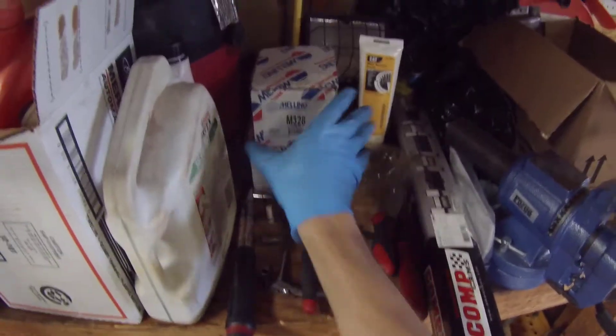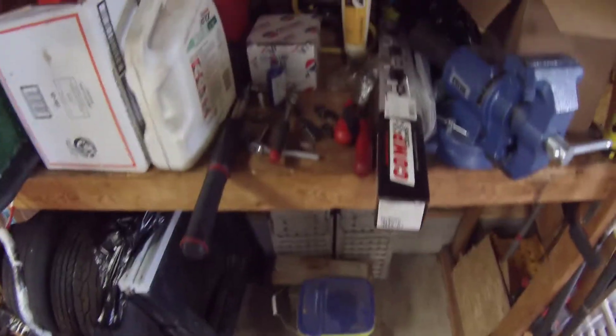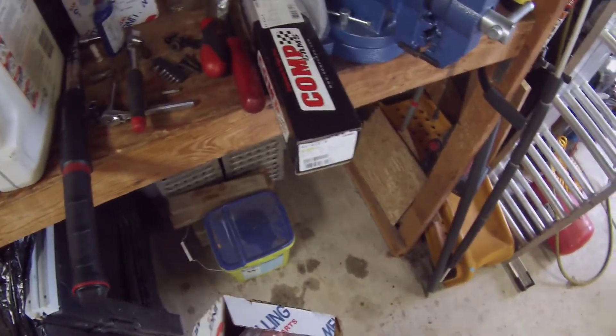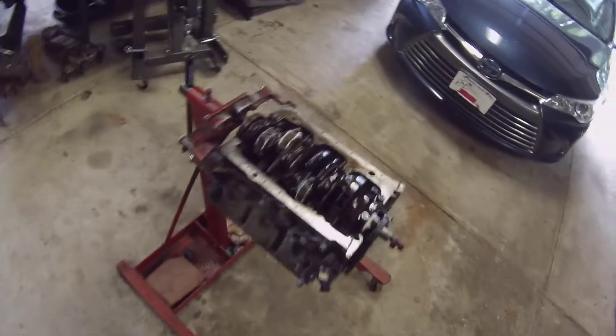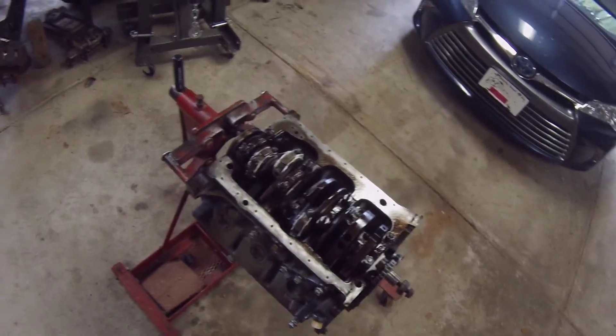Alright everybody. I'm not sure exactly what I'm going to be doing for a video, but I'm going to be putting an oil pump up. Mostly all the stuff underneath on the bottom side of the motor, except for the oil pan at this point in time. I'm going to be putting on the oil pump.